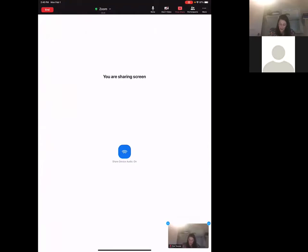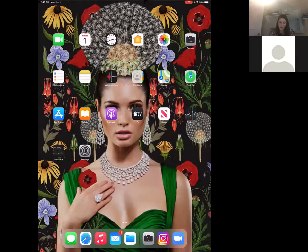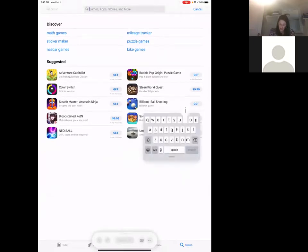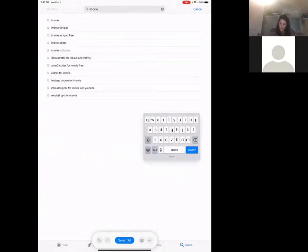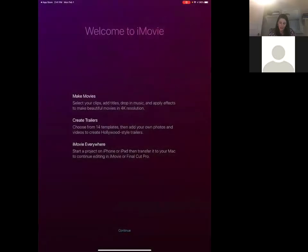What we're going to do next is find the iMovie app — it's a little purple icon right next to my Instagram on the bottom of my screen. If you go to your App Store and type in iMovie, it's going to be the one on the top right. You can hit Get — it is a free app. I'm just going to hit Open.